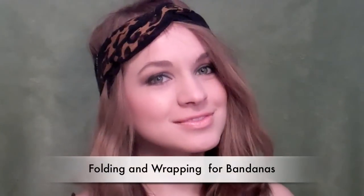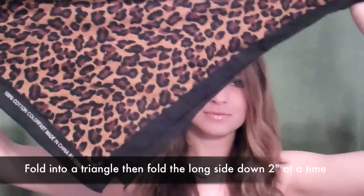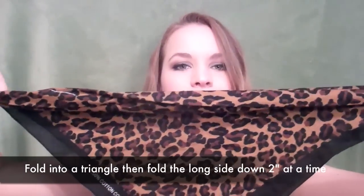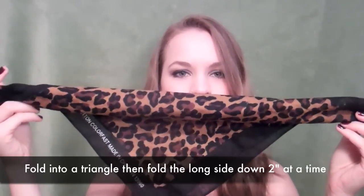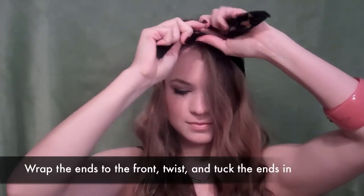First off, I'm going to show you how to wrap with a bandana. This bandana that I'm wearing is from Walmart — I got it for a dollar. You're going to fold it in half so it makes a triangle, and then basically you're going to start on the long side and fold down, creating however large or wide of a band you want. I've got this whole one going for about two to three inches. Then you put the center at the nape of your neck and bring the ends to the front.